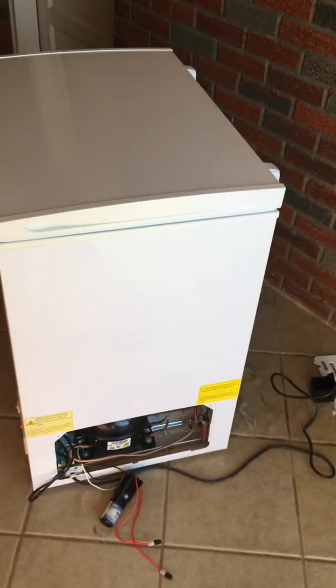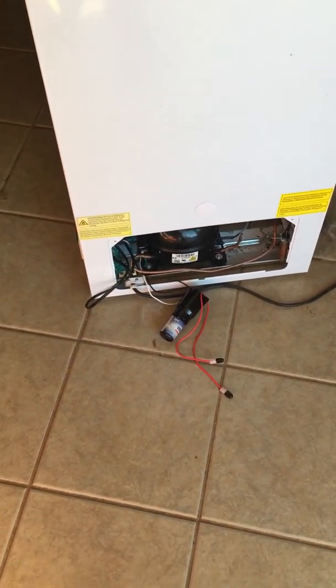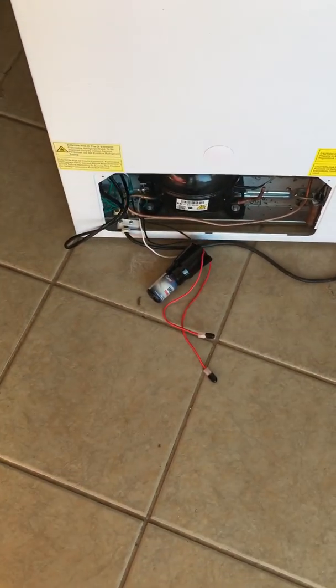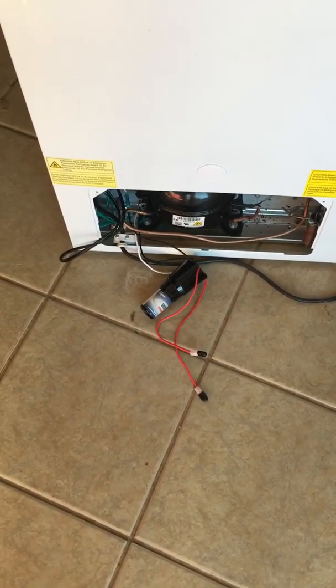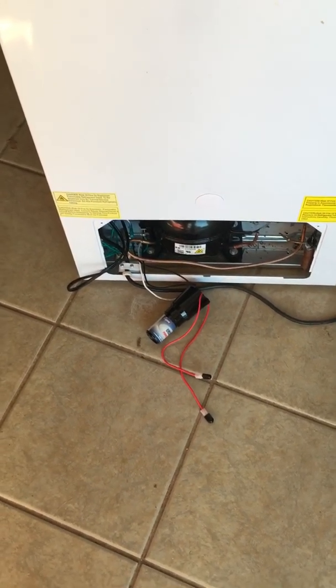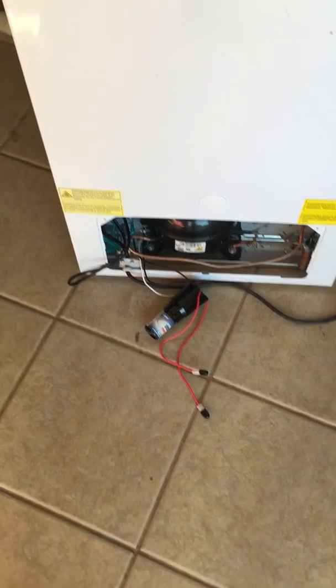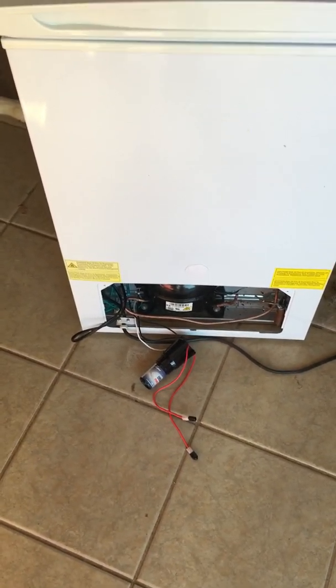You can either replace it with the part on eBay or Amazon — those were anywhere from five or six bucks up to ten bucks depending on how many you bought — or with one of these power start units, which are a little bit beefier. You can save your hundred-and-fifty-dollar freezer with a twenty-dollar part. I hope this helps out some people. Good luck out there.